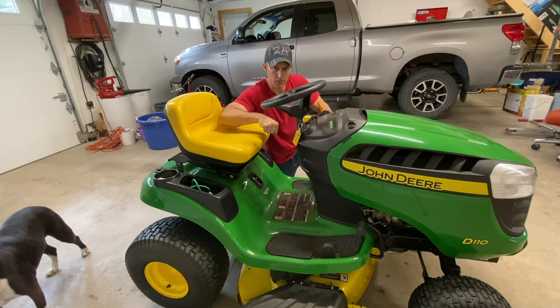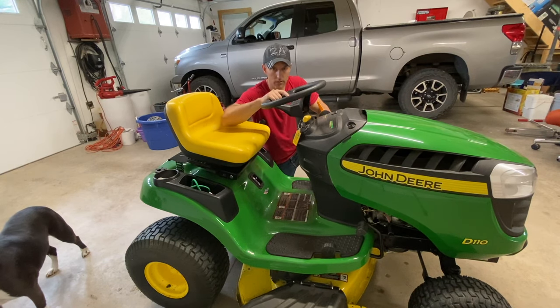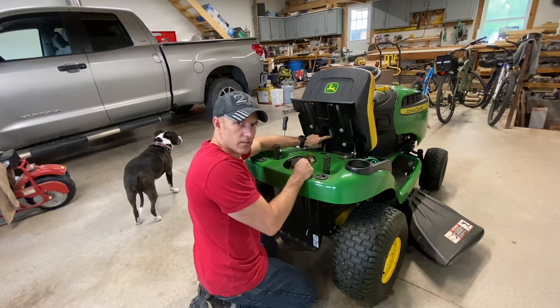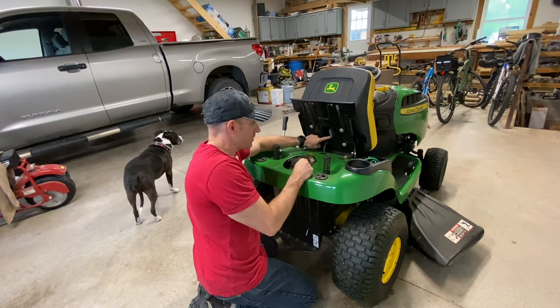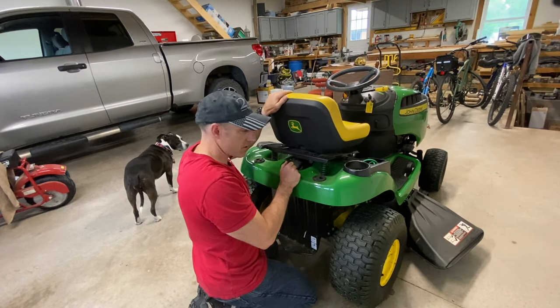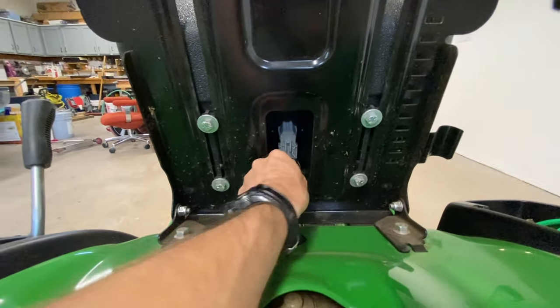Reading in the manual, the 110 — you have to have the lawnmower in neutral or forward to start it. If you have it in reverse it's not going to start, because the manual says that. Also, on the bottom of your seat there's a plug underneath there. This is another safety switch — you have to be sitting down with pressure on the seat. If that plug is not plugged in, it's not going to start. Make sure that plug is fully plugged in.